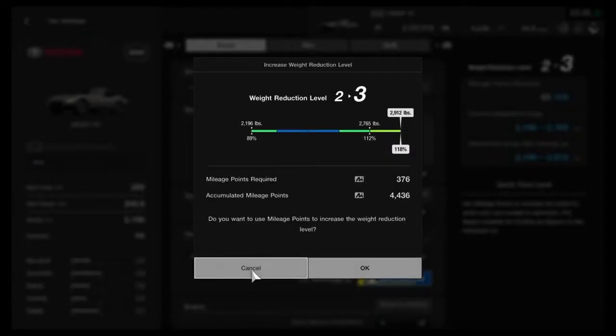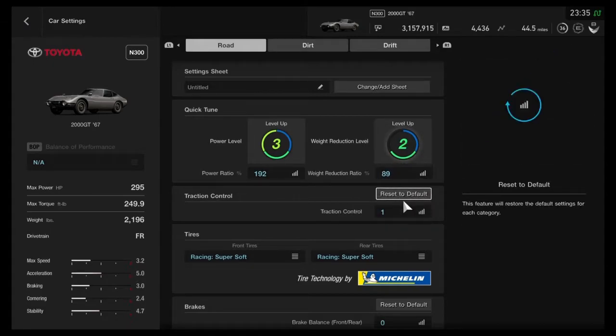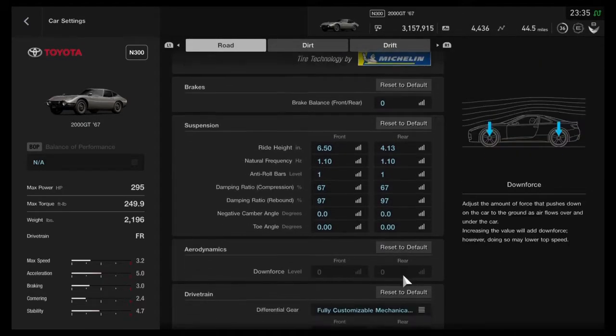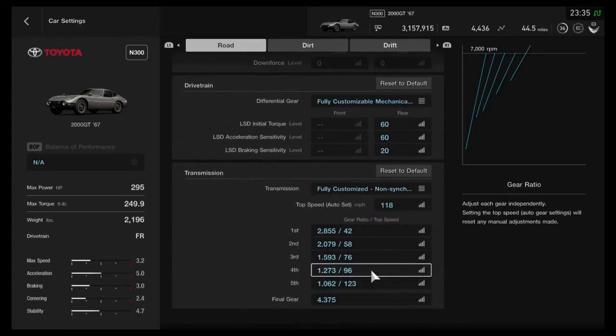It's pretty basic. Basically you want to fully upgrade the power as usual, and you only need to go up to level 2 for the weight reduction because past that it doesn't get any better. Super soft tires, you want to raise up the front all the way, rear all the way down. You can raise up the rear a little bit if you'd want to, but have all the same suspension settings as me.